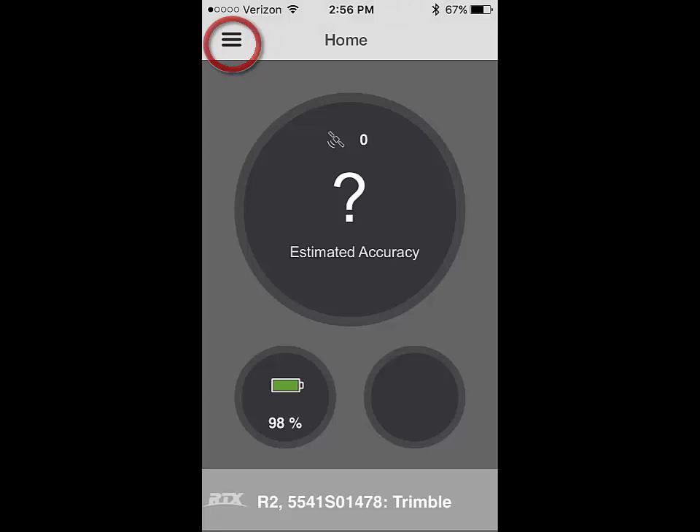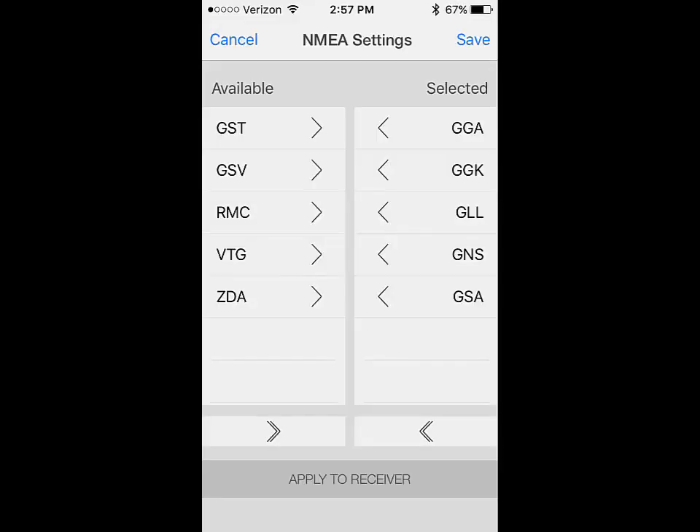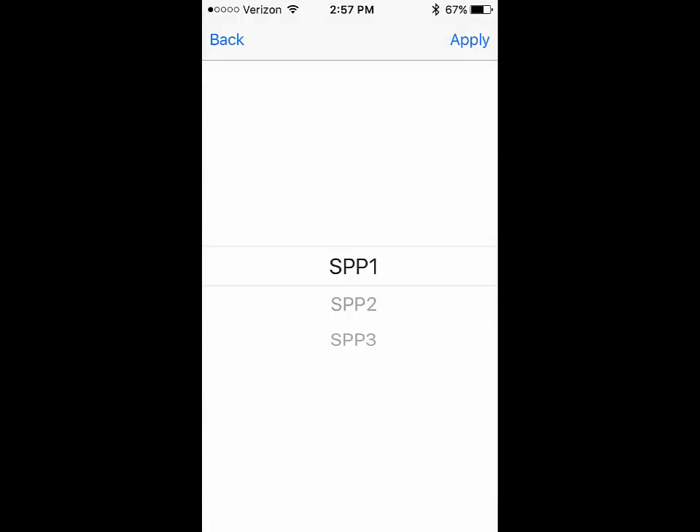I then need to click in the upper left on the three bars and then NMEA settings. Once I've applied the NMEA settings that I want to stream from my receiver, I then hit apply and click on the SPP1 port and apply the settings to the receiver.